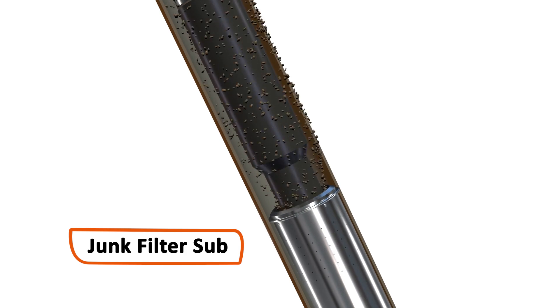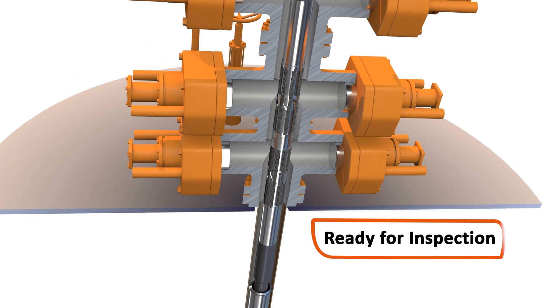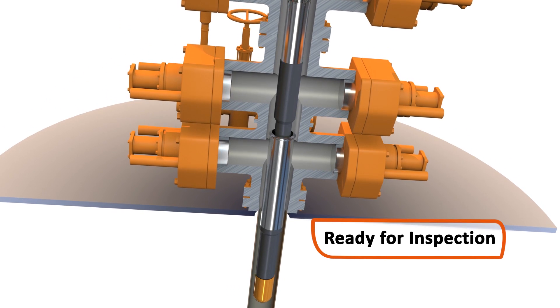With the BOP now substantially cleaner and virtually swarf-free, it's ready to be safely inspected at surface.